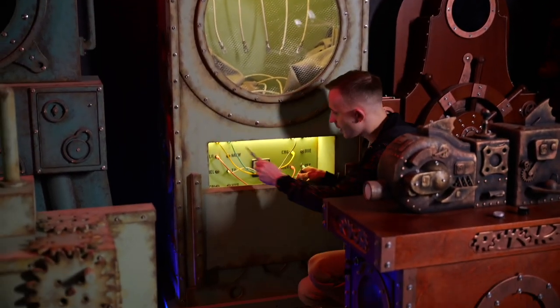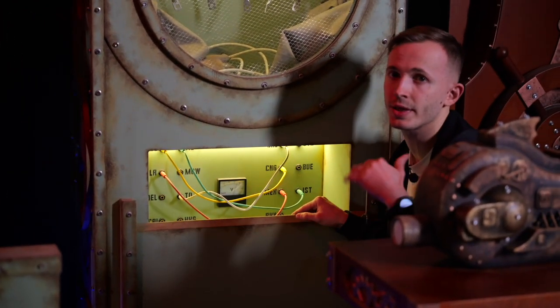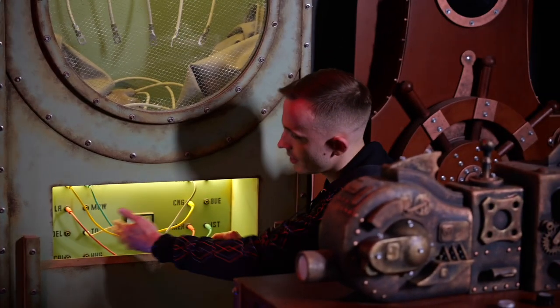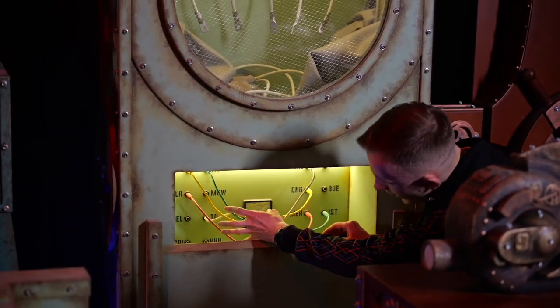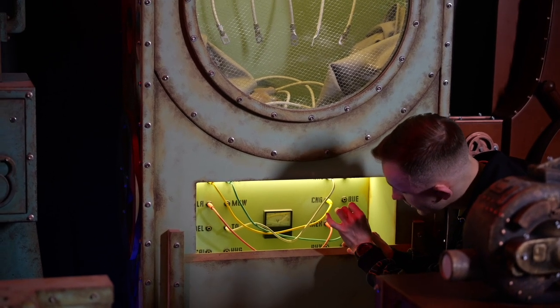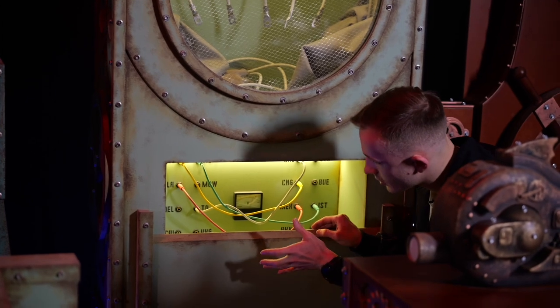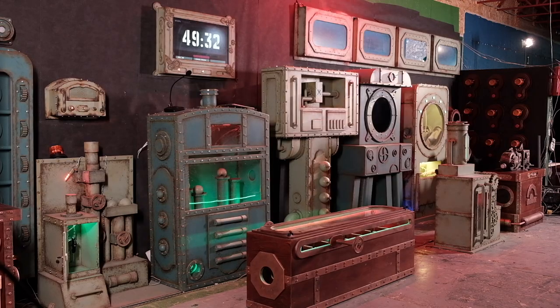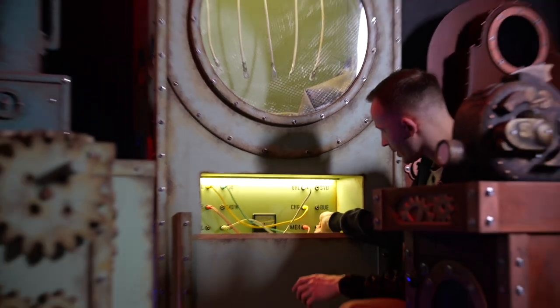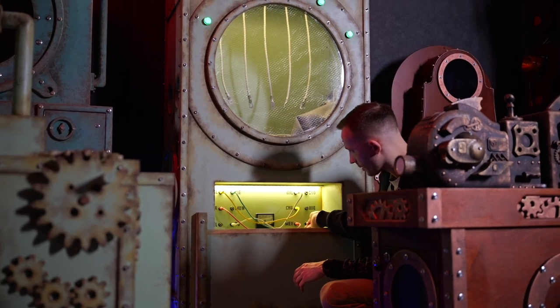This puzzle requires referring to another prop in this room. We have to decipher some letter abbreviations. I already connected the wires correctly except the last one. See what happens when I connect each pair correctly — the meter gauge starts raising.